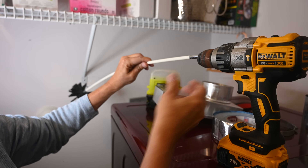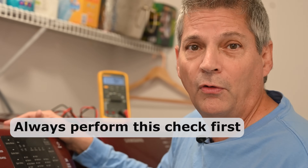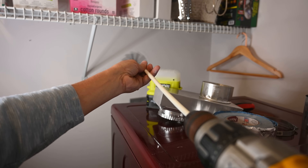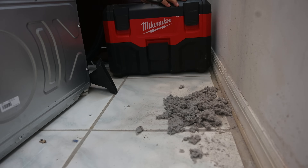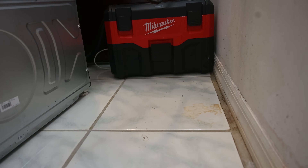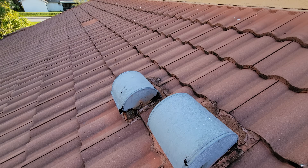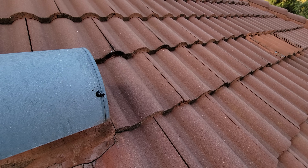At least once per year you need to get in there and clean out your exhaust system all the way up to the roof. Stick a brush up the wall and run it through. Make sure your drill is set to clockwise only. Also get up to the roof and check the vent — when the dryer is on you should feel hot air coming out. If you don't, something is wrong. Stick your vacuum hose inside the dryer and clean that out as well.